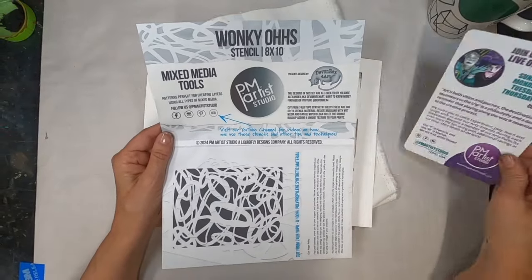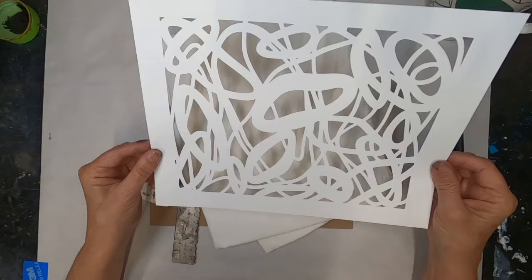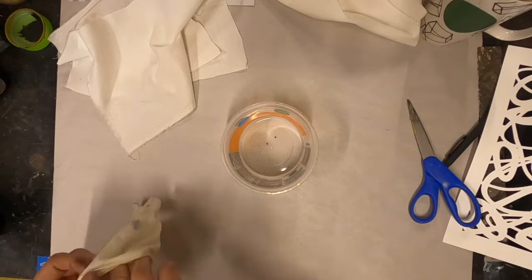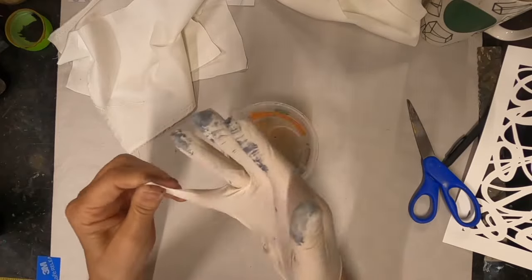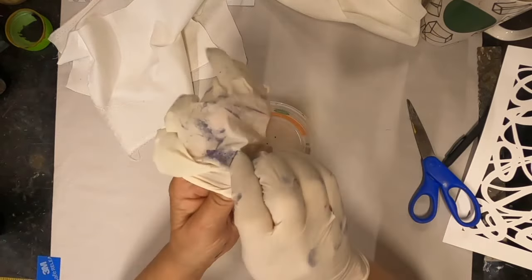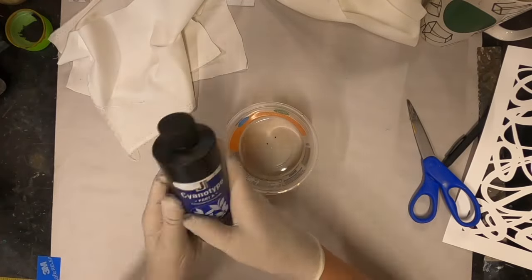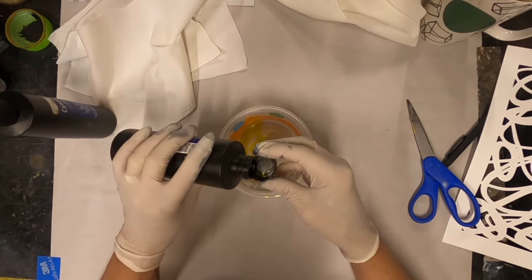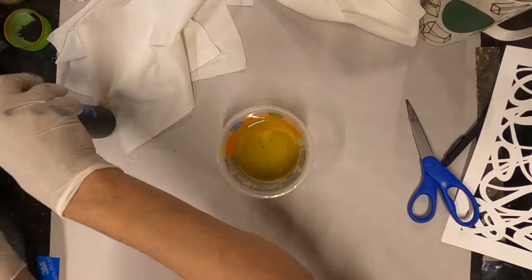We're using the Wonky O's stencil, designed by Devon Rex for Art and produced by PM Artist Studio. I'm going to use the cyanotype solution from Jacquard, starting with four capfuls each of Part A and Part B. Part A is potassium ferrocyanide. When exposed to sunlight, specifically in the UV light range, a photochemical reaction occurs. The ferric salt — the ferrocyanide — is the sensitizer.